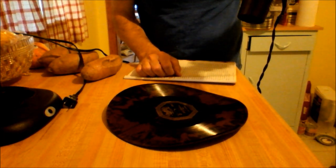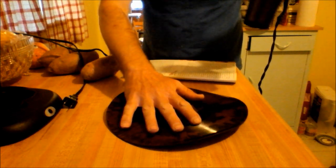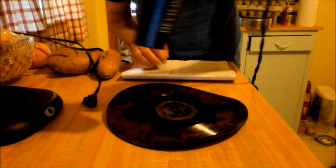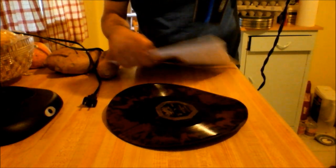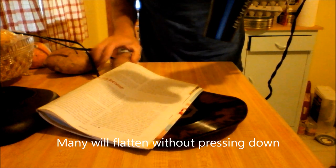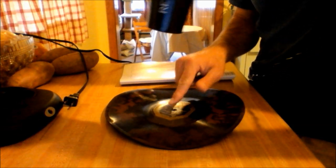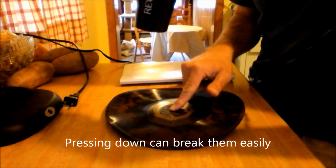Eventually these get so soft that you can actually press down on them and it won't even break them. It's starting to bend now a little bit. I don't put too much pressure on it to get a break before.